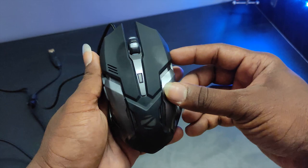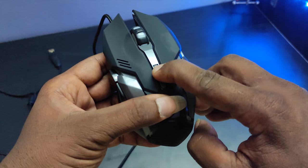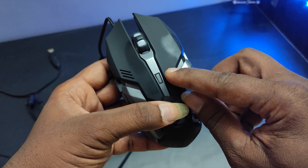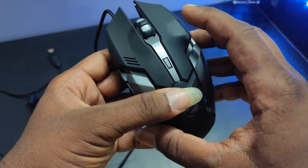The mouse is good. The design is very clean. The side has a forward button, which is very useful for gaming. The center button is a DPI button — that's dots per inch. It's a very sensitive sensor. The DPI options are 1000, 1600, 2400, and 3200.